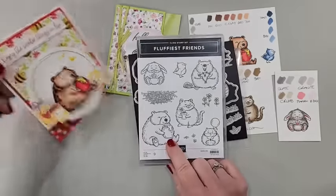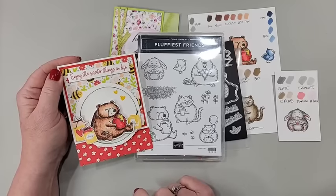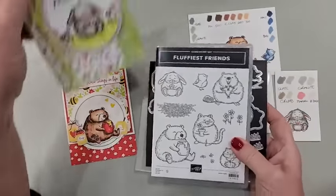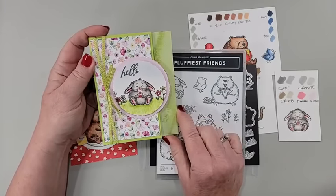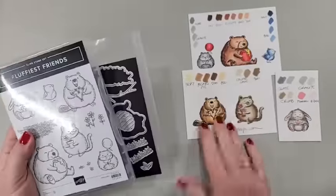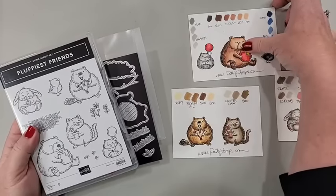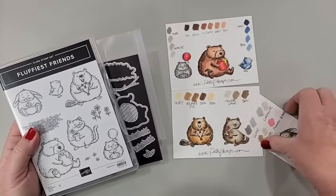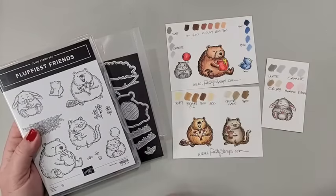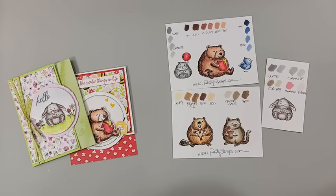This is the bundle we're talking about today — Fluffiest Friends. So cute, look at all these cute critters. I'll tell you a funny story about this image when we get to talking about the coloring. I have used this adorable bear on this card — isn't he just so cute? I kind of think of them as Pooh Bear with the honey. And then I used this bunny on this card. I think it turned out really fun.